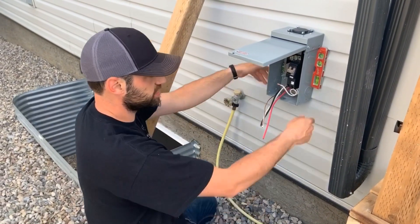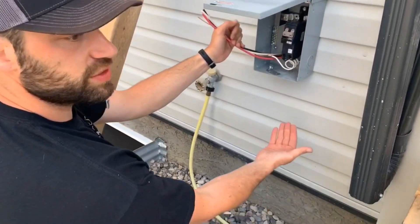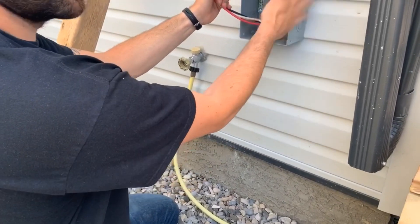Now that seal's good in there, nice and level, and then we want to terminate the other piece to the bottom before we make our terminations inside of here.